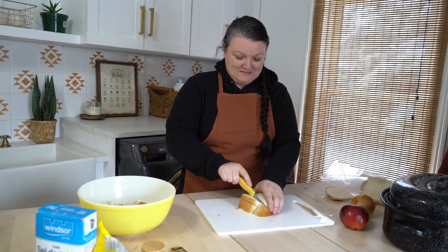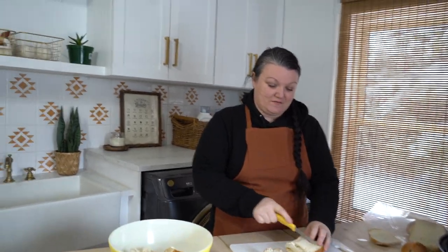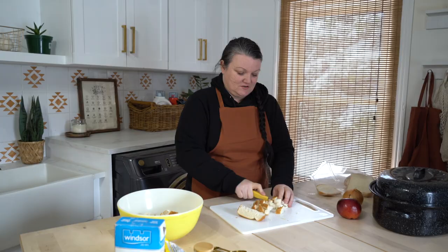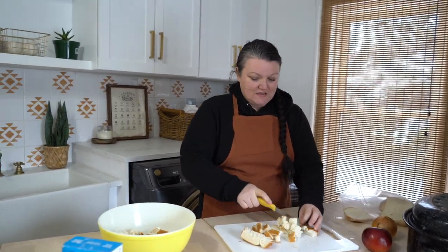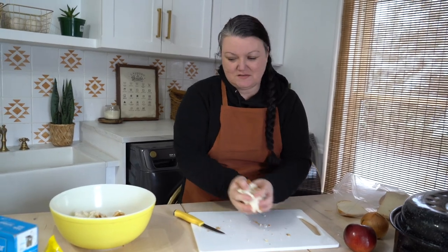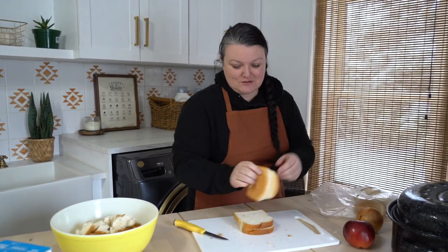That's my butter melting for the stuffing. I'm just cubing up some bread — you can use whatever type of bread you want. We have to use an egg-free bread because our son Chase has food allergies, so I'm just going to chop up about a dozen pieces of bread. It depends on how big your turkey is. We like to have as much stuffing as our bird will fit.